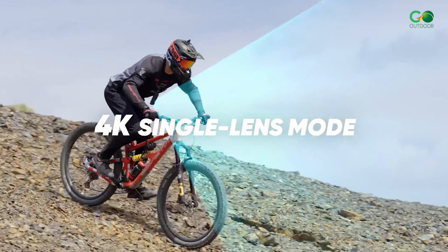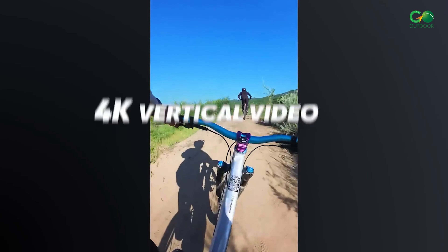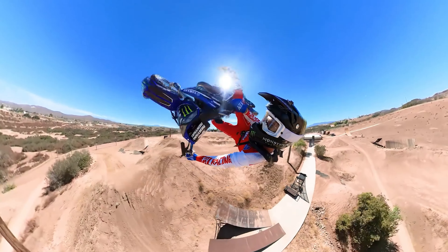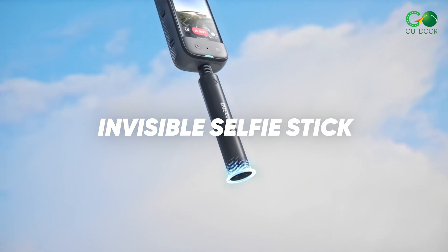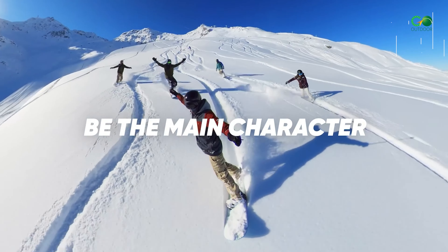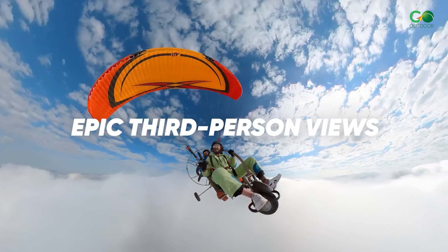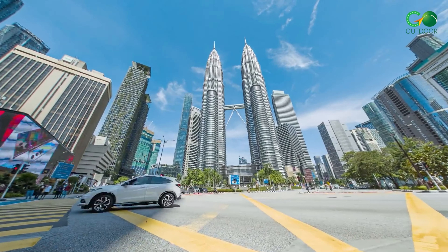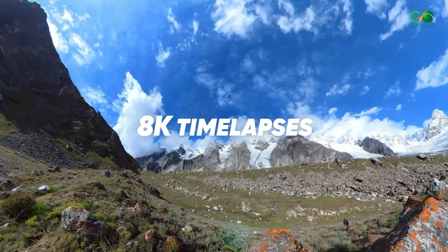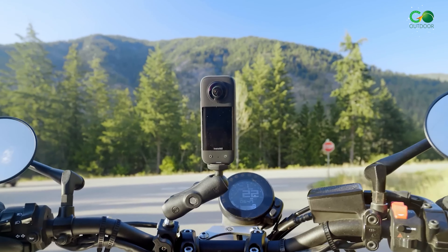You can use the Insta360 X3 mounted to bike handlebars or a helmet, or you can just hold it and shoot video as you would with a phone. Handheld use is the part the Insta360 X3 nails better than a GoPro, which feels like it should be attached to a selfie stick at the very least. The Insta360 X3 also has major usability benefits over any Insta360 camera released to date, mostly thanks to the unusually good screen.